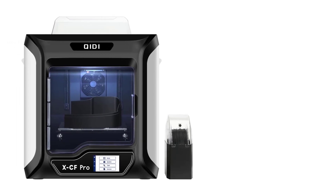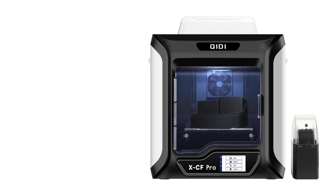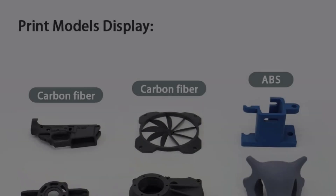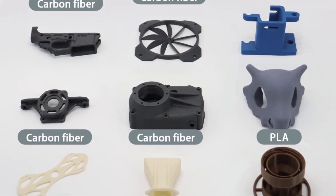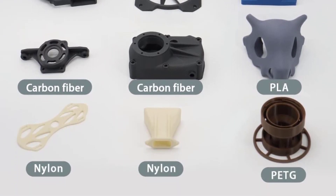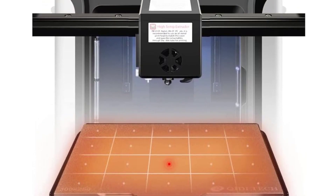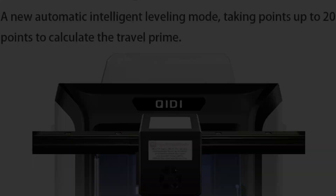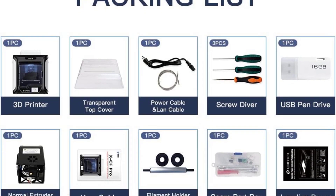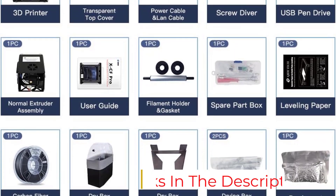The recommended print speed is 60mm per second. As a single-nozzle printer, two extruders come with the Chidi Tech XCF Pro, one of which can reach a temperature of 350 degrees Celsius — essential for using demanding materials such as carbon fiber, nylon, or PA12. The closed and filtered printing chamber maintains ambient temperature for successful prints. The XCF Pro also includes a BLTouch for automatic bed leveling with 20 control points.